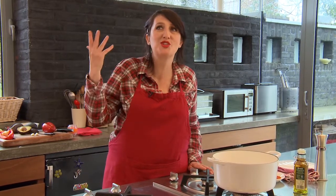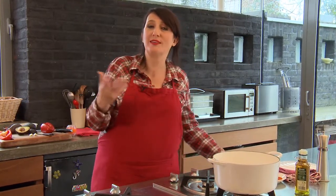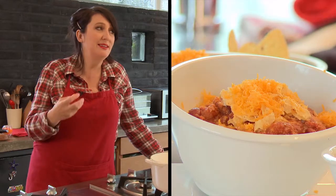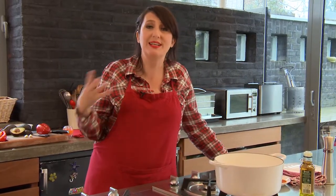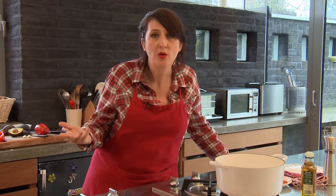Qu'est-ce qu'un chili ? Pourquoi un chili ? Eh bien, je dirais qu'un chili con carne, un bon chili con carne, dépend un peu de ses épices. Il faut y mettre du cumin, de la cannelle et du chili, évidemment. L'autre fois, j'ai fait un chili, je n'avais pas mis de chili — ça n'est plus un chili.